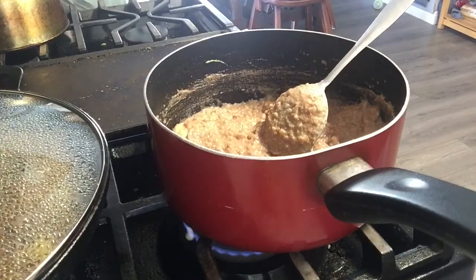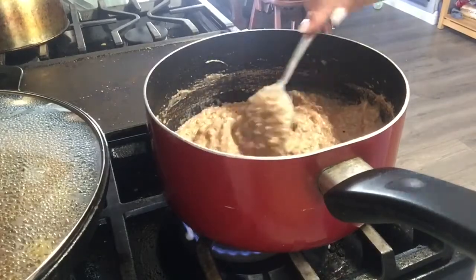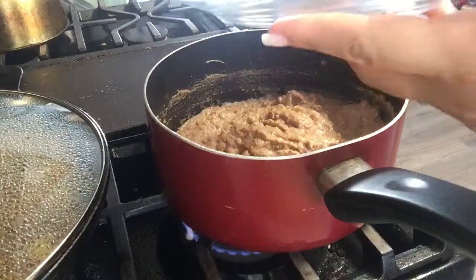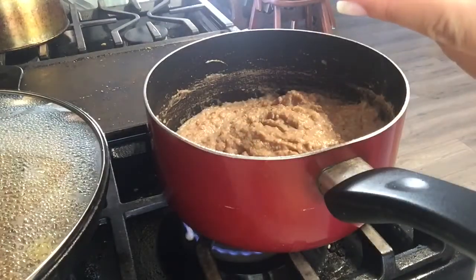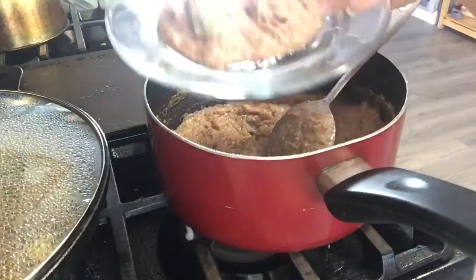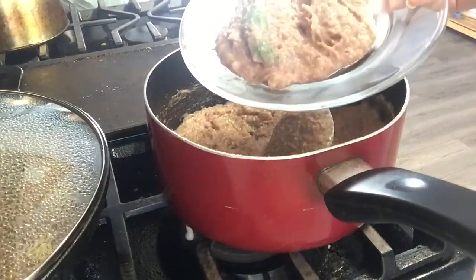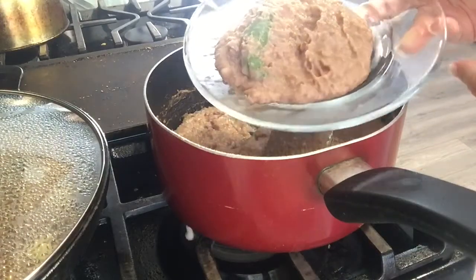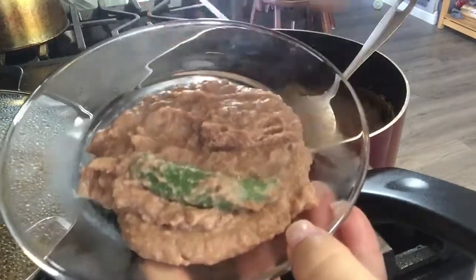That tastes a lot better than it did — and there it is, guys! The beans are done. I'm gonna go ahead and serve them for you on a little plate. There it is — refried beans from the can! If you guys want to see any other little recipes like this, fast and easy, go ahead and leave me a comment and I'll be more than happy to show you guys little tricks like these. Thank you guys, I'll see you next time, bye!